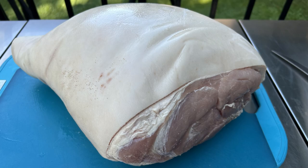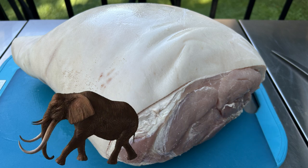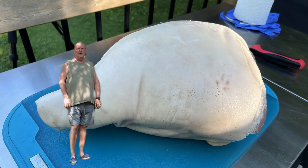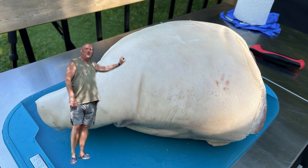Here is that fantastic bargain - an enormous whole pig leg. To give you a better idea of the true size of this thing, here it is compared to a fully grown elephant. Okay, maybe not quite that big, but at 22 pounds this thing's pretty heavy.